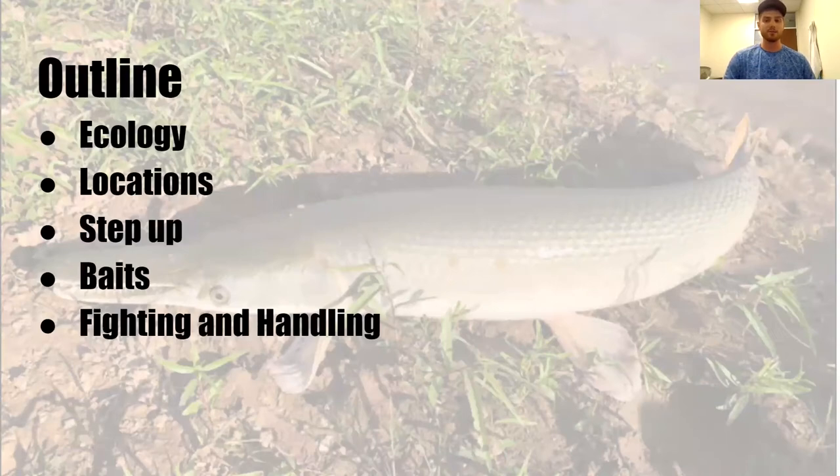Hopefully you stay tuned to watch the entirety of it. I'm going to go to the river to show you what that looks like on the river, the setup I use, the kinds of baits I'm using, and I'll explain based on their ecology why I picked the bait that I did. And then lastly, fighting and handling these fish. I am an advocate for keeping these fish alive to the best of my ability, so I'm going to show you some of the easiest ways to make sure these fish are unharmed.